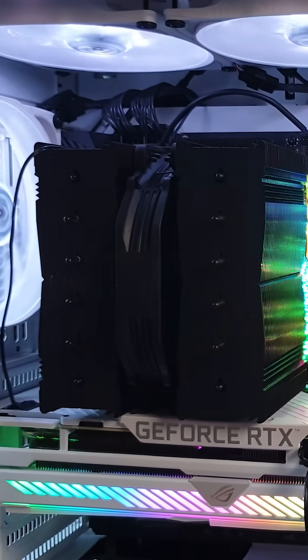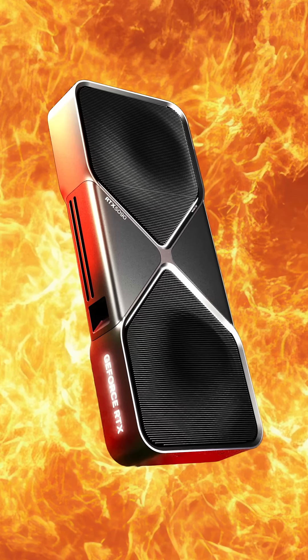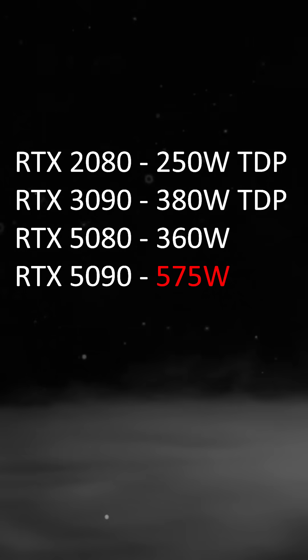My 3090 produces 380 watts, and that's already a lot — my PC gets pretty hot and pretty loud because of it. But the 5090 is 575 watts. Even if you undervolt it, maybe you can get it down to around 500 watts, but that's still too insane.